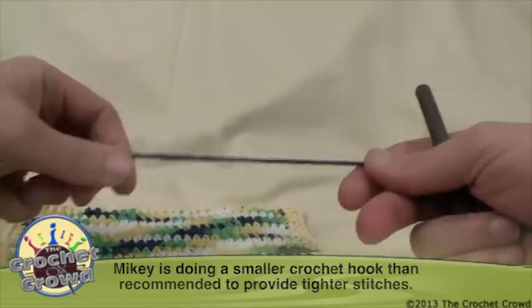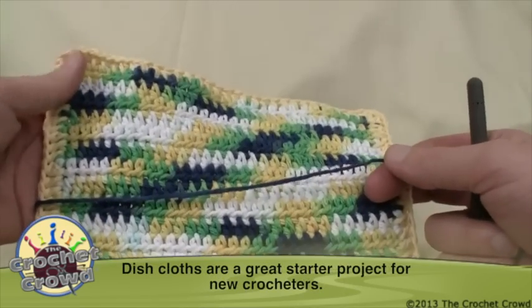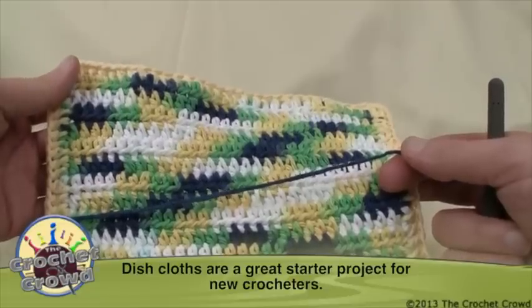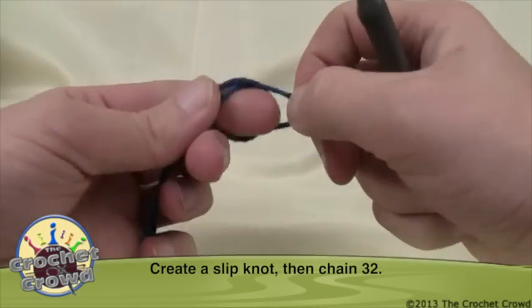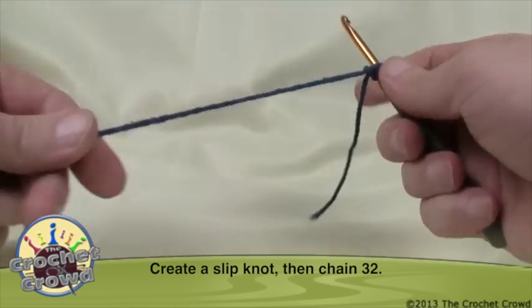This is a very simple project and it's really great for those that would like to learn how to crochet and start making their stitches fabulous and consistent. To get started I'm using Aquarius, which is the color name of the Bernat Handicrafter, while I'm creating a slipknot — and remember, 4.5mm crochet hook.